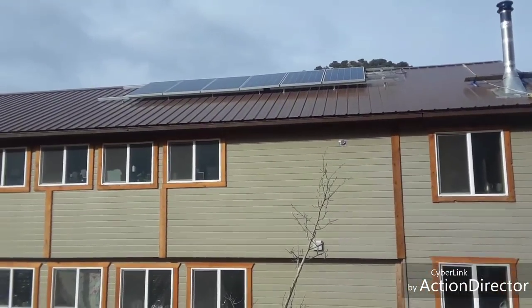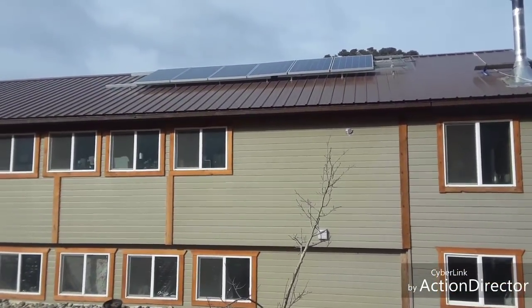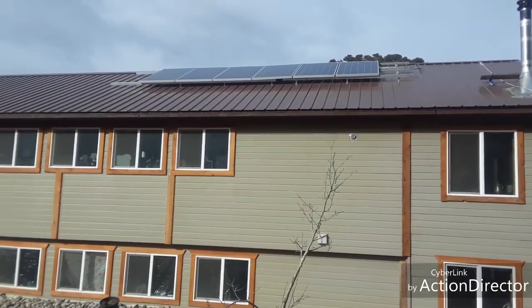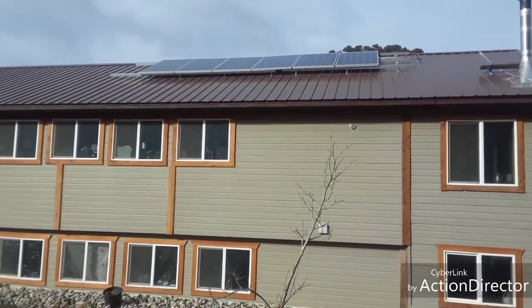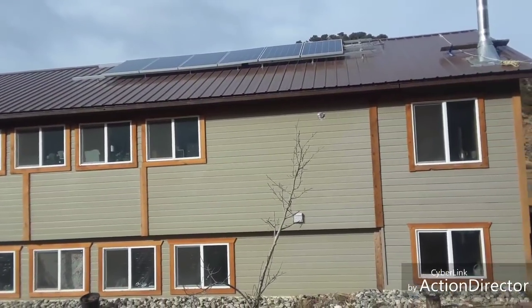I'll be able to show you the rest of the stuff, but not the batteries today because they're in this box and I don't want to be messing with that box. So now we're going to go into the house to see what the solar panels are connected to.